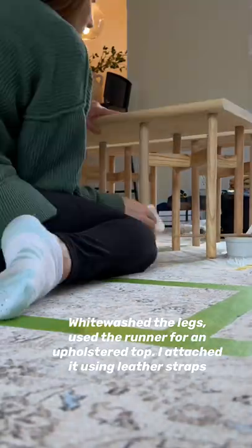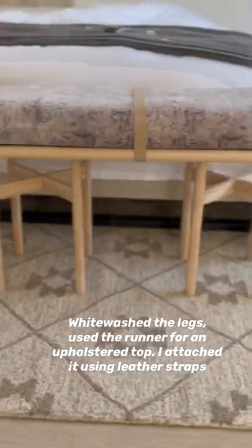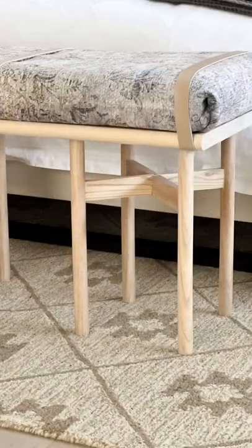I whitewashed the legs and used the runner to add an upholstered top. I attached that top using leather straps. Isn't she pretty? And easy!